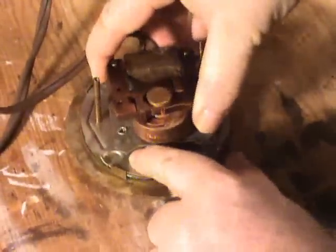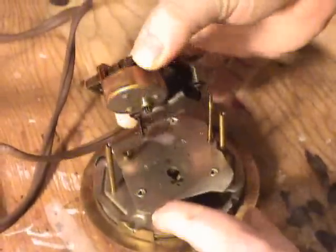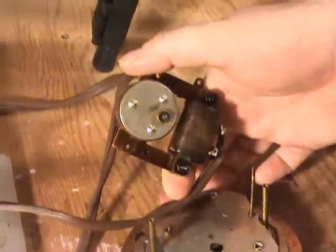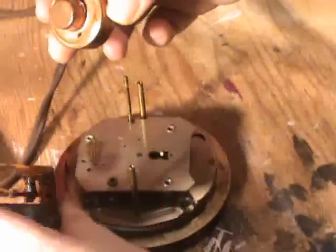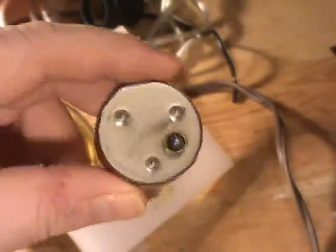This whole mechanism comes up and out like that and we can get to the rotor. The rotor is actually just sitting in here and I can just pull it out.